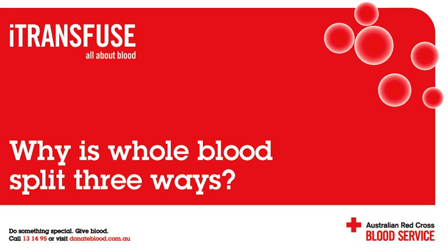Why is blood split into three components? This way, each patient gets the component they need, but not the components they don't. For example, one patient could receive the platelets, another the plasma, and someone else could receive the red cells.